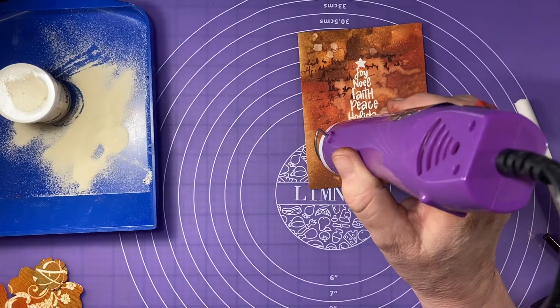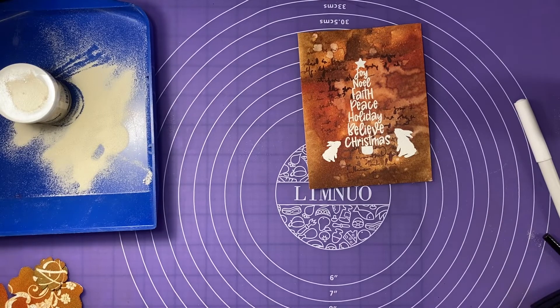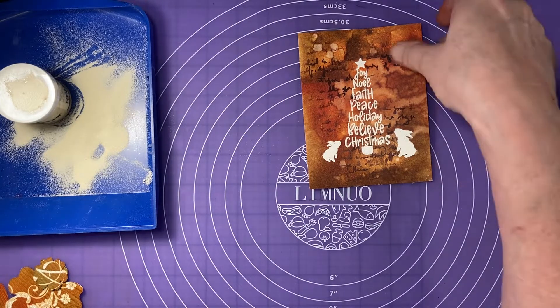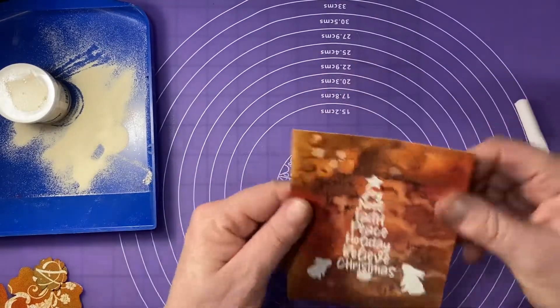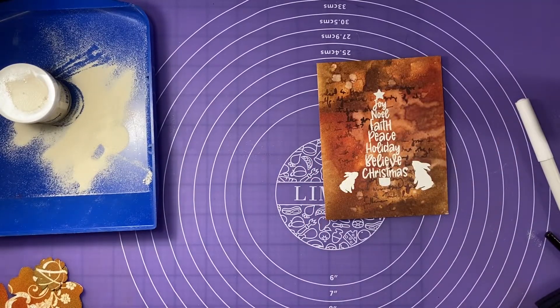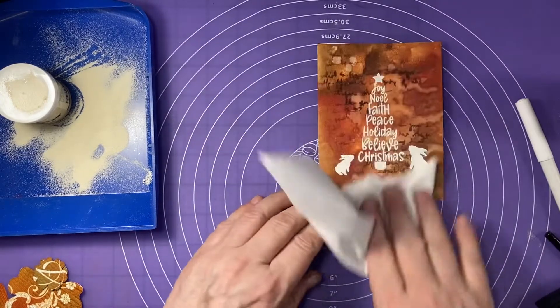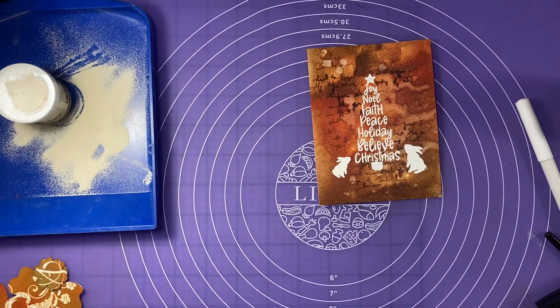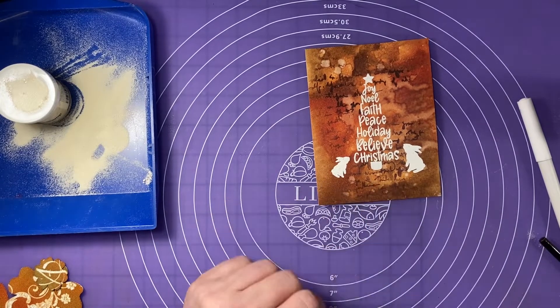Why am I doing Christmas cards in September? Because I've got a list of about 100 or more that I'm going to send cards to this year, so I might as well get a start on it and present a video at the same time. Now I'm just cooling that down so I can wipe off the excess embossing buddy powder. I've seen some people use really cool tools for that versus that little floppy bag, but I'll just live with my floppy bag.